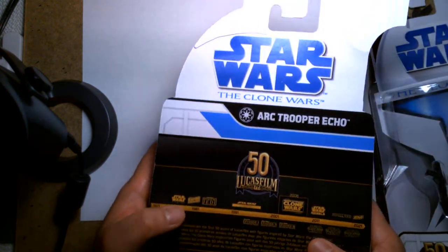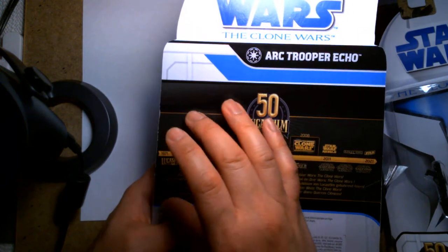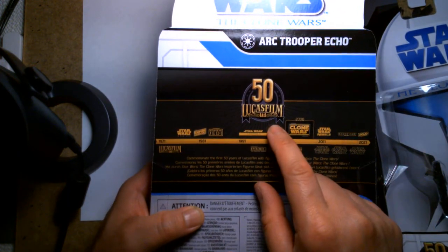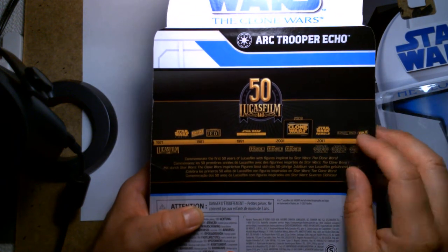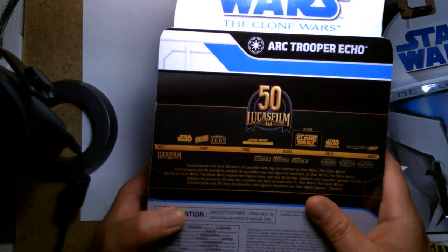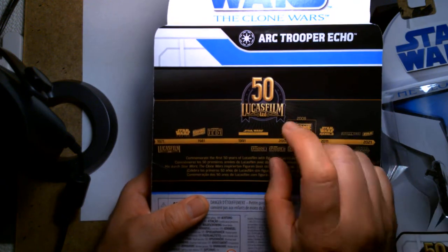On the back, it's really disappointing — you just get the logo and it says 'ARC Trooper Echo.' There's a giant waste of space where they just talk about celebrating 50 years of Lucasfilm, which is honorable but it's a waste of space. It's also a bit weird that they chose the Clone Wars to celebrate 50 years of Lucasfilm as a Target exclusive.